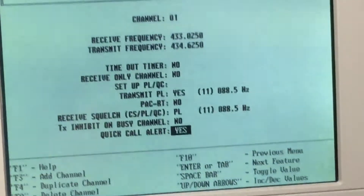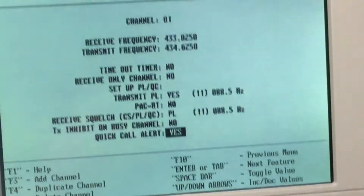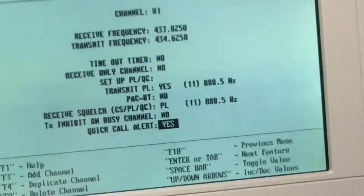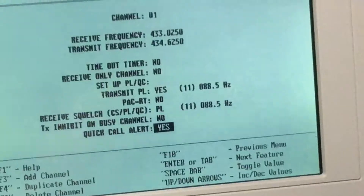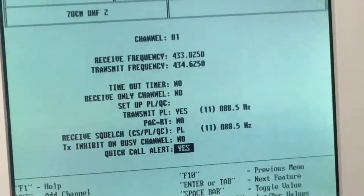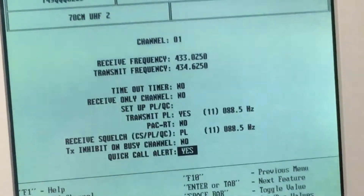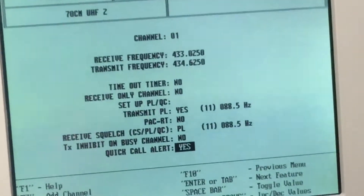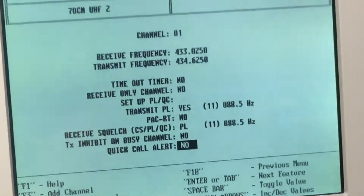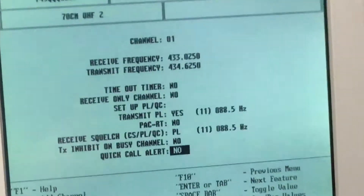The quick call alert tone feature works when scanning: if the radio receives that tone on a channel while scanning, it quickly goes to that channel. I've tried setting it up but never quite got it working as expected — possibly something I'm missing. Coming back out of that menu, we go into per-radio info, which is number five on the menu.